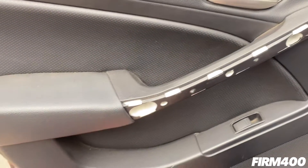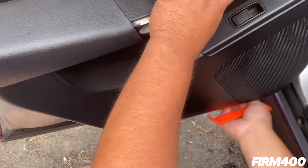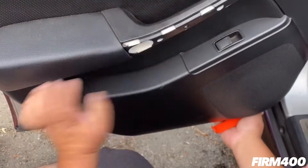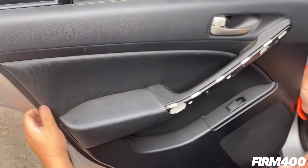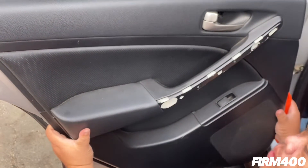Next, pry the bottom of the door panel, then go ahead and lift it up off the door.